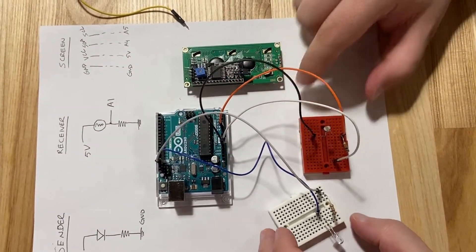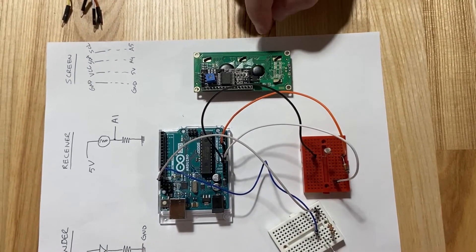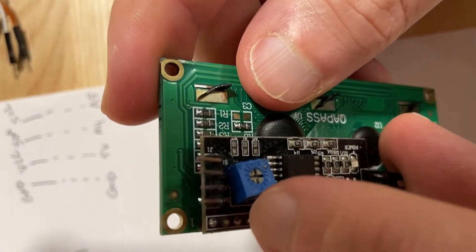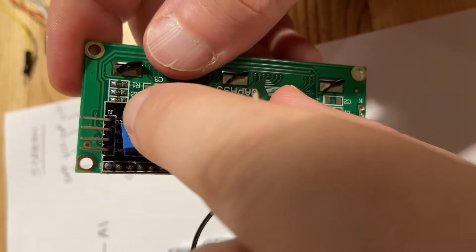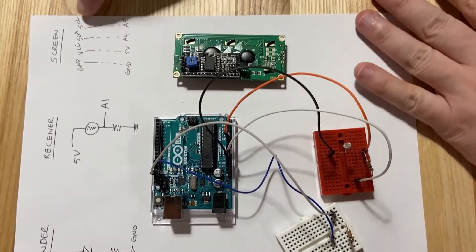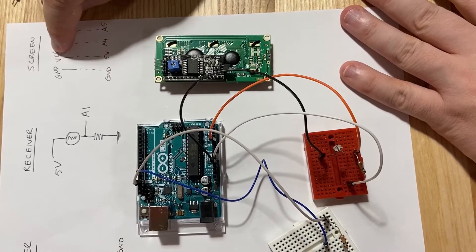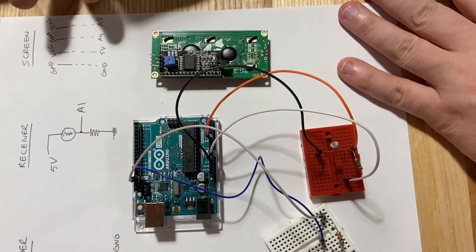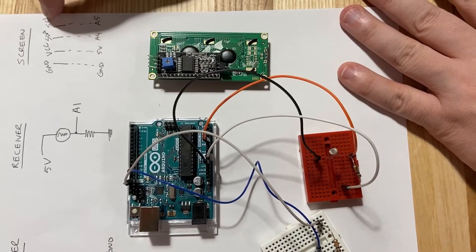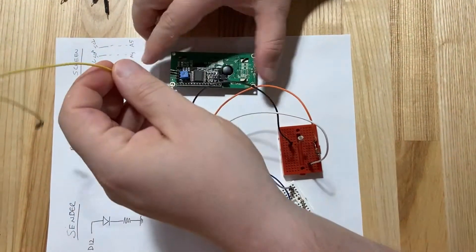The last part to take care of is the screen. The screen has four pins: GND, VCC, SDA, and SCL. These are direct connections to the Arduino: GND goes to ground, VCC goes to 5V, SDA (serial data) goes to A4, and SCL (serial clock) goes to A5.